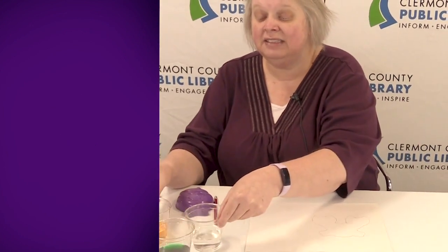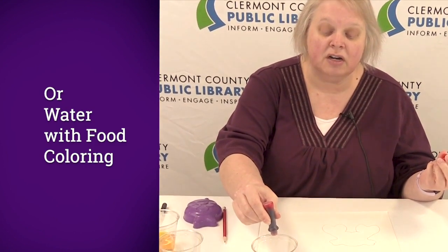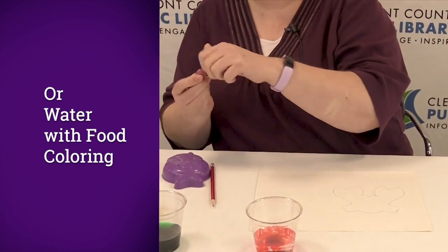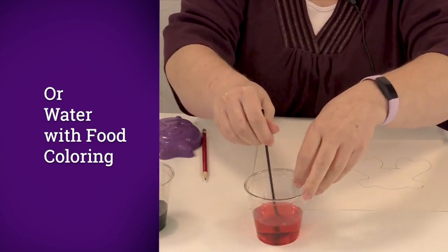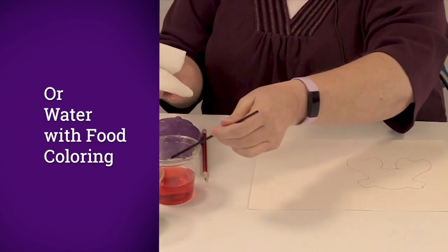If you don't have watercolor paint, you can make some using regular water and food coloring. Just put a tiny bit of water in your cup and add three or four drops of color, and that will give you your watercolor for today. We're going to stir it up, and now we have our four colors.